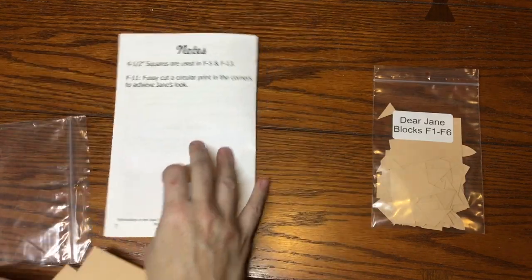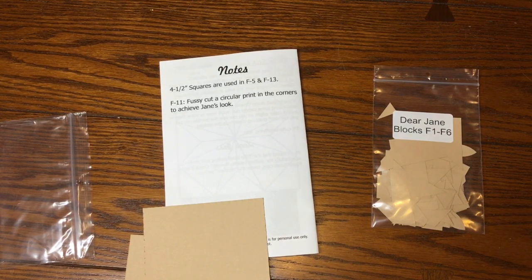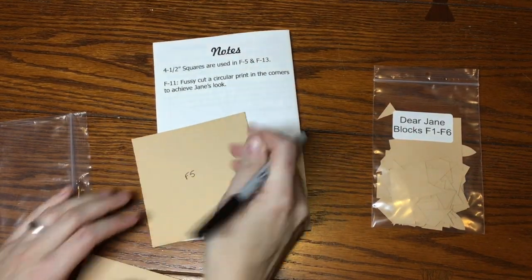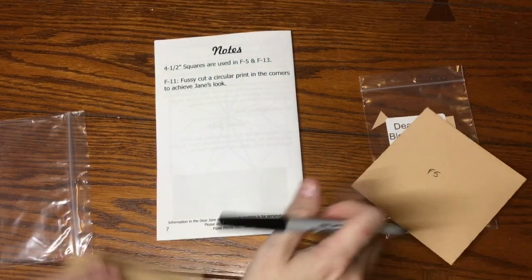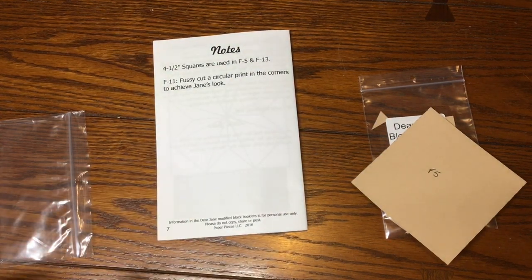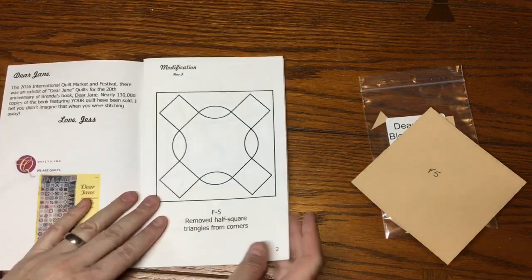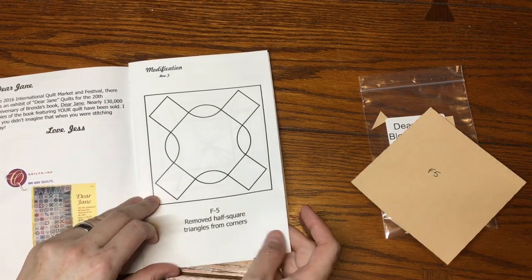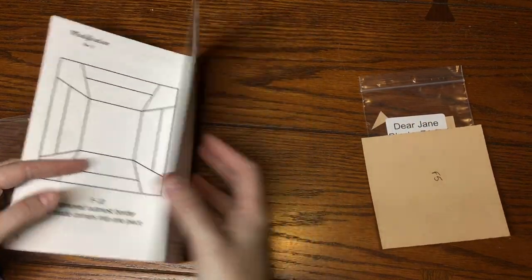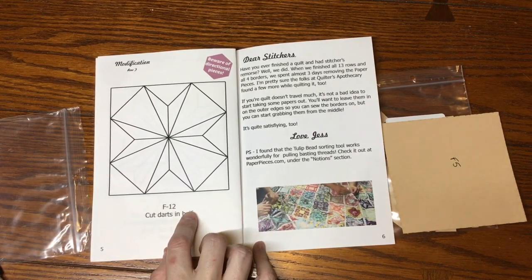These squares are going to be for F5 and F13, so I'm going to write that on my block. F5 is going to go with this bag and F13 will obviously go with the second bag. Next I look for the modified blocks — my modified blocks are F5, F10, F11, and F12 — and I'm going to make a notation in my book about that.